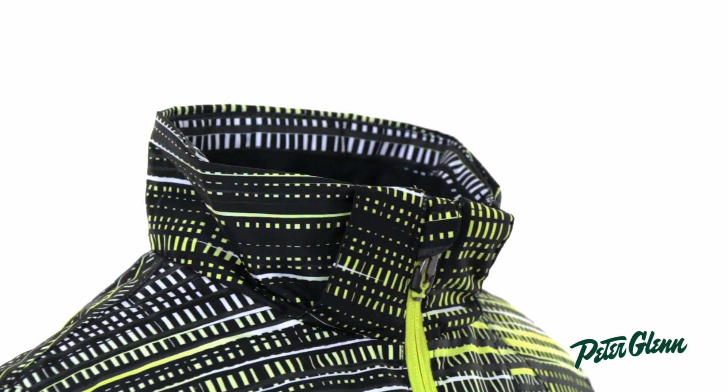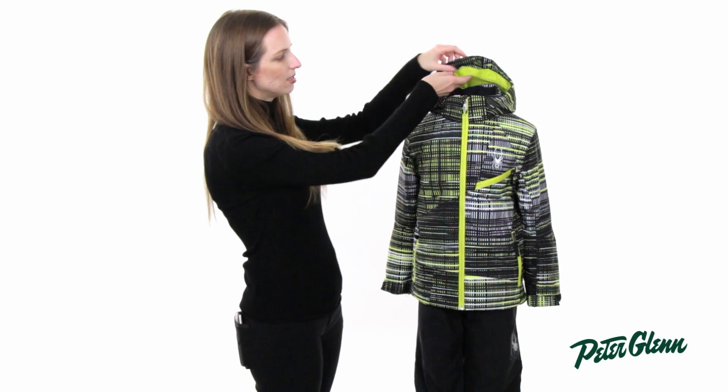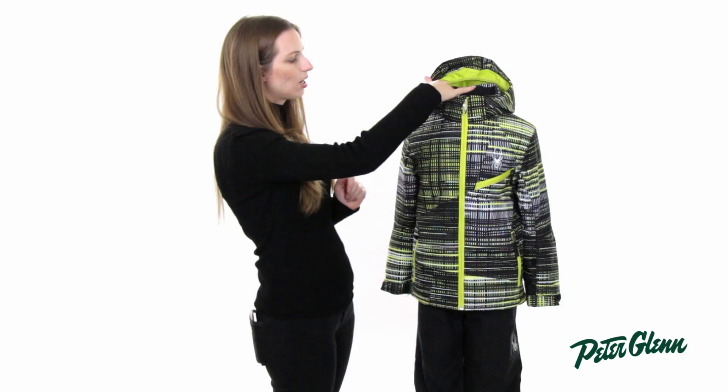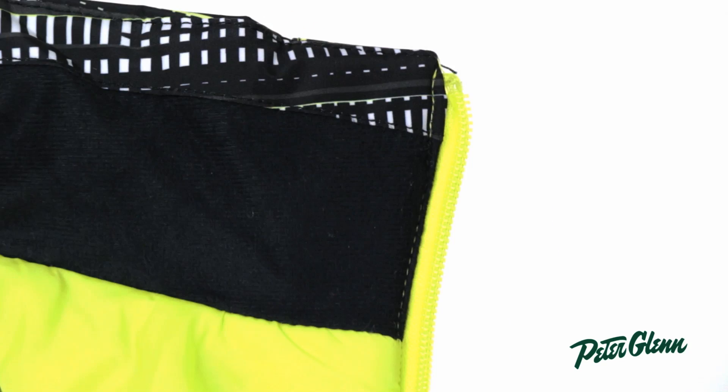First of all, the hood here is removable, so he can take it off if he doesn't want to wear it. There's also a little piece of elastic on the inside of the hood, which helps keep it up over his head when he's wearing it and prevents it from falling back. The inside of the collar here is lined in a really soft fleecy fabric, so it's just going to feel cozy against the skin.